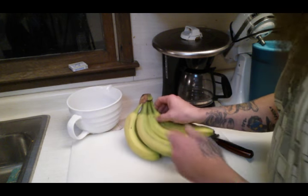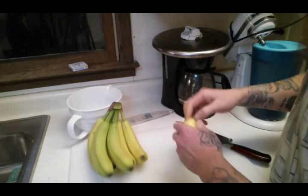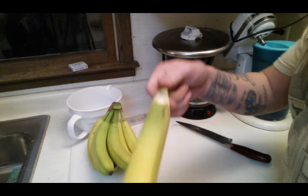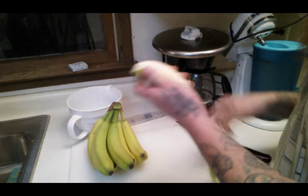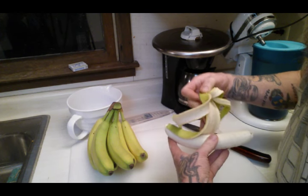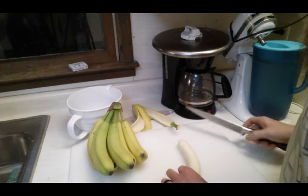If it turns out, then you got canned bananas. We'll pull you around here. Why would you can bananas? Well, why wouldn't you? It's just another source of food.